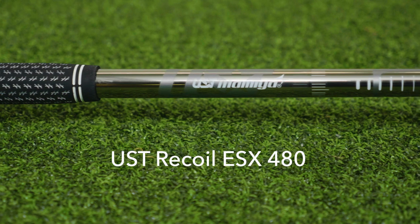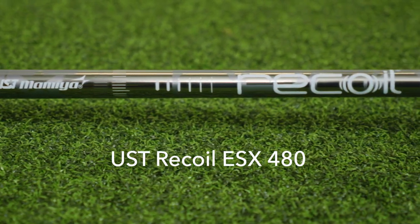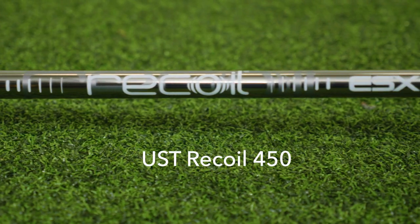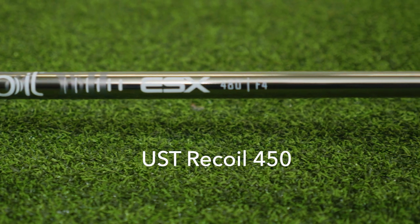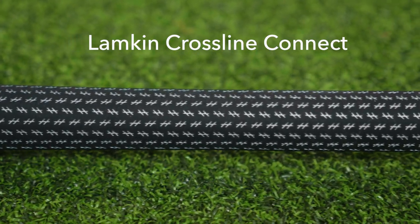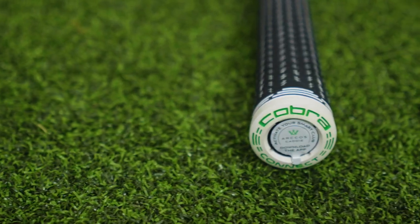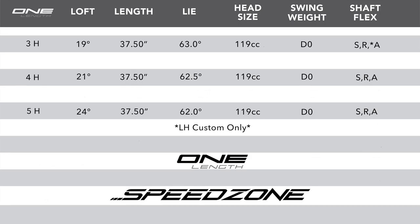Cobra is using the U.S.T. Recoil ESX 480 as their men's stock shaft, and the U.S.T. Recoil 450 for the ladies. Cobra is carrying forward with the use of the Lamkin Crossline midsize grip, and it is equipped with the Arcos Cobra Connect. Listed are the standard specifications on the Speed Zone hybrids, but remember, TGW.com can accommodate any of your custom requests.